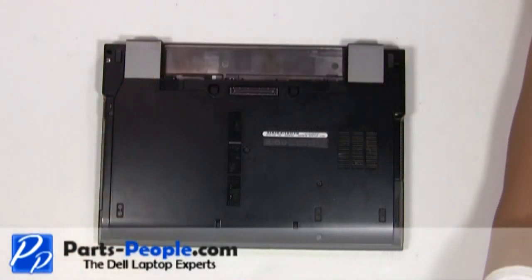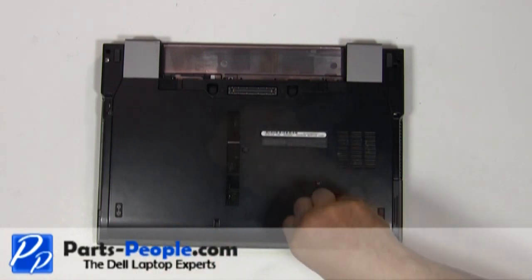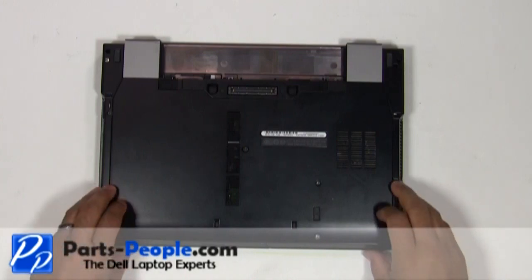Loosen the access panel door cover screw, remove the two hard drive screws, and slide the access panel door cover down.